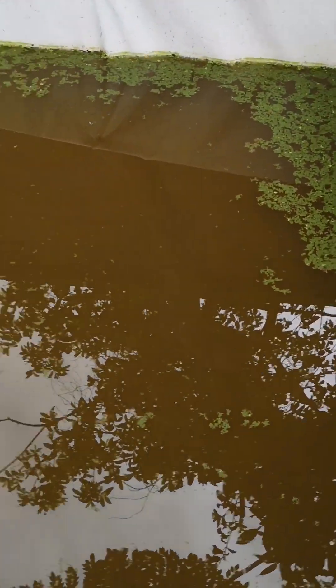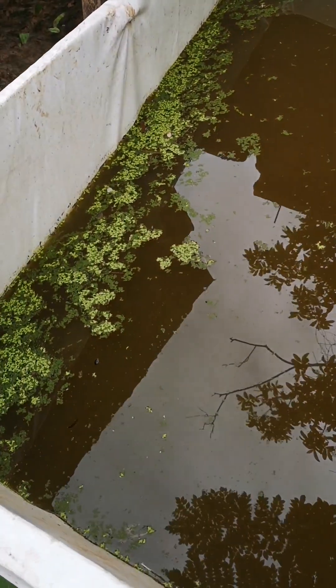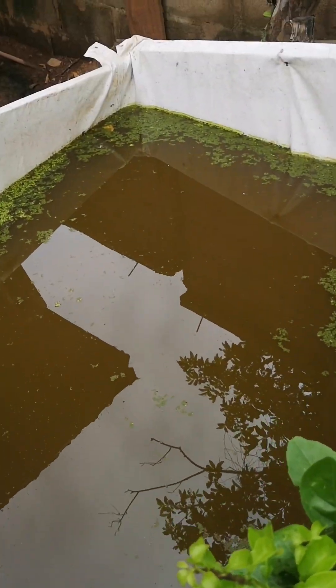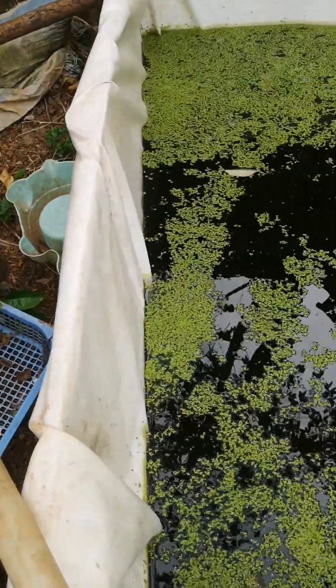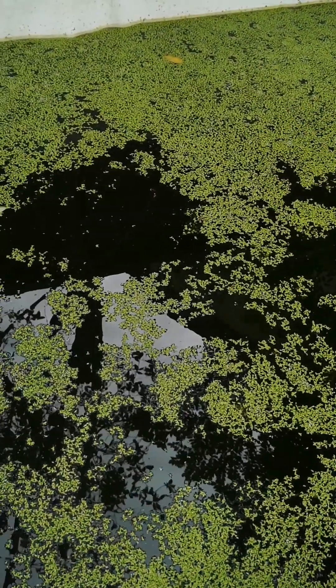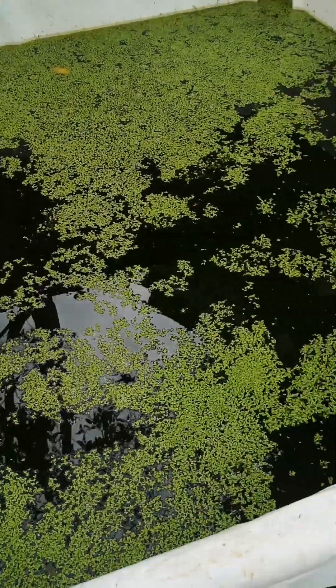The duckweed has a protein content of around 30%. We are still giving room for reproduction, so we are going to leave this Wolffia to grow more and dominate the water space so that we can harvest subsequently. These are some of the research we have been doing over time, and it's proven productive and it's working.